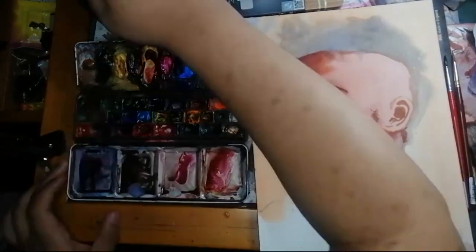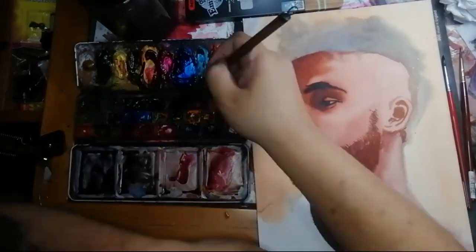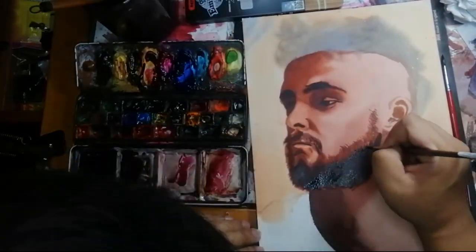Well guys, that's it. Thank you for watching. I hope you learned a lot and I hope you learned a little more about my process and I hope you enjoy the rest of this painting.